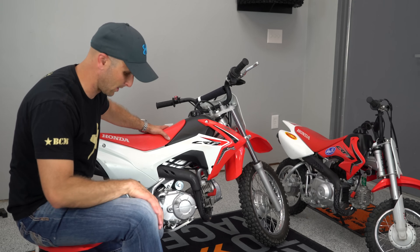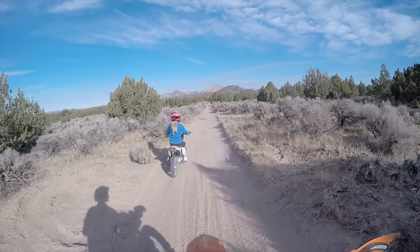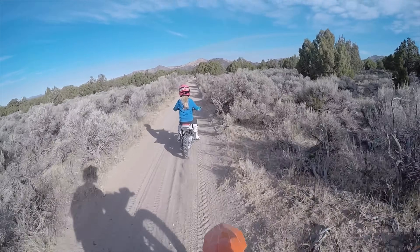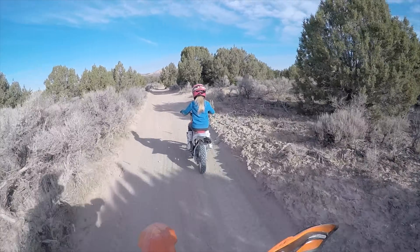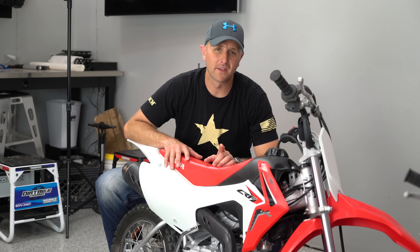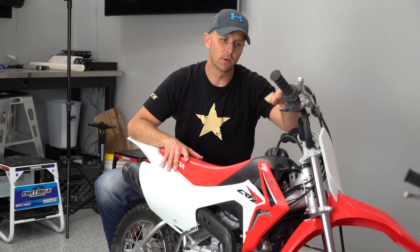Let's start with some of the good points. It's got four gears and you don't need to clutch. Kaylee is 11 and she fits that bike really well — she's very comfortable on it. One of the really cool things about this bike is it has electric start, so right up here you've got a key and you can hit the electric start.